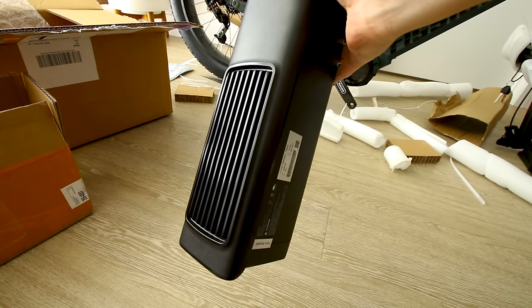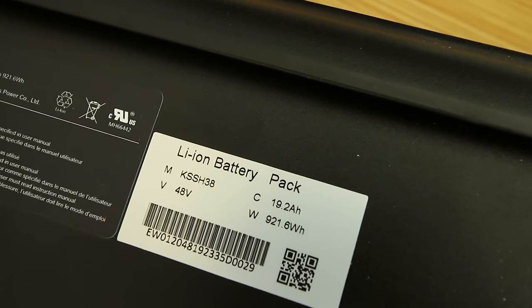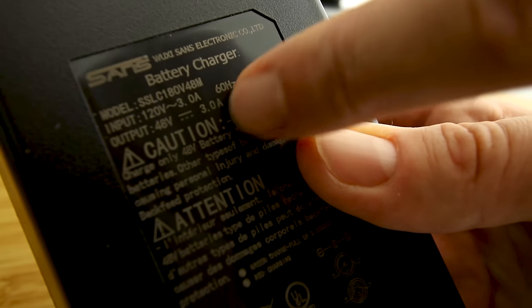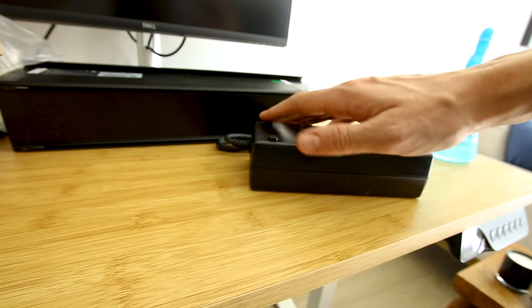The battery has some fins on it — 19.2 amp hours, 48 volt, 920 watt hours of energy. The charger does have a fan. It is a 3 amp charger, so 20 amp hours divided by 3 amps would take about 7 hours to charge from completely empty to completely full.